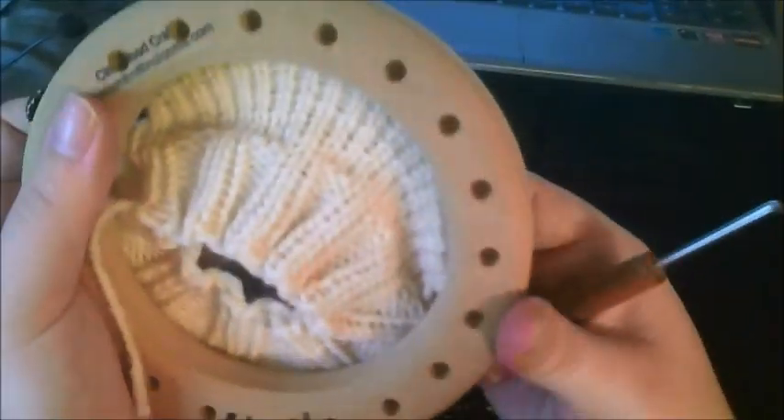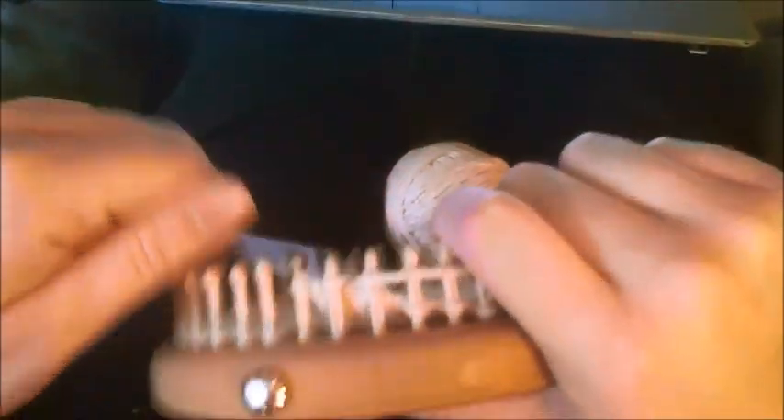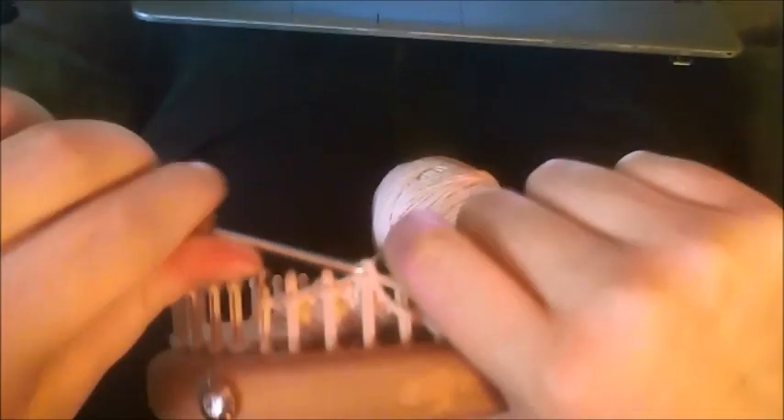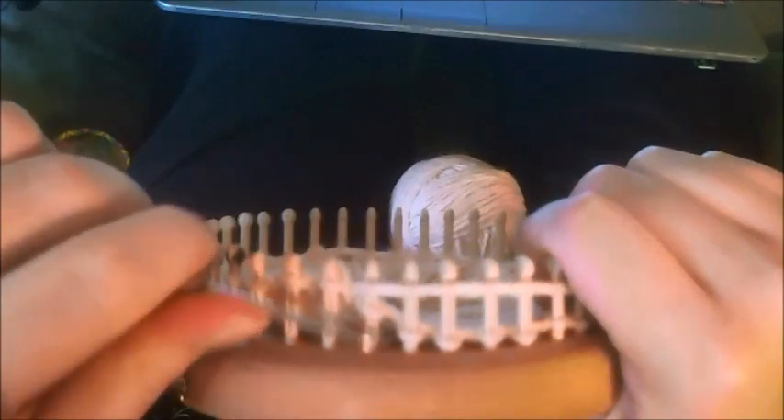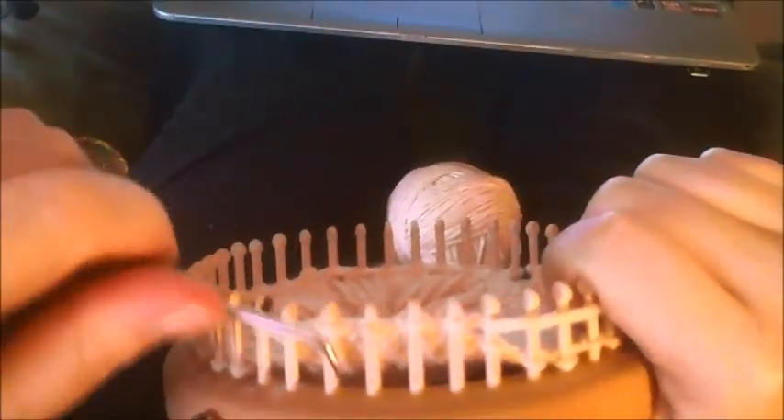Knit that last stitch. At this point, slip that first stitch and knit over five — one, two, three, four, five — which will be six pegs over here. The French gusset is going to have more of a point on that heel.